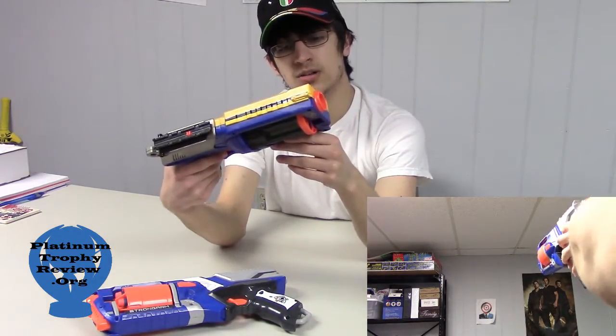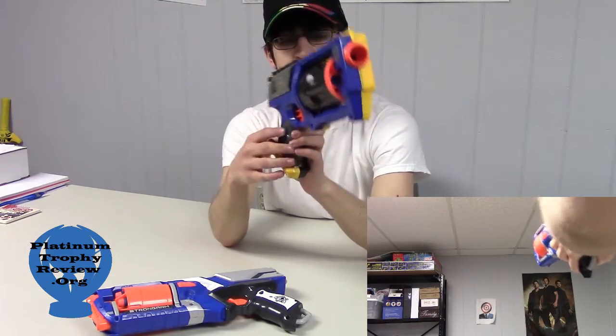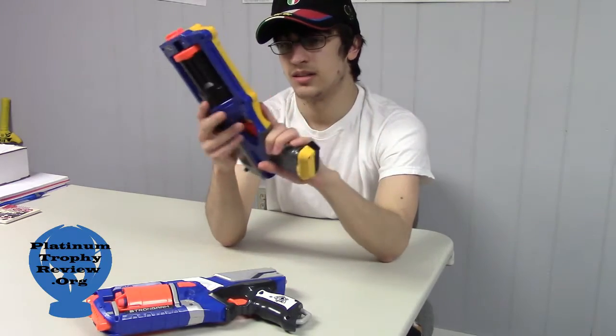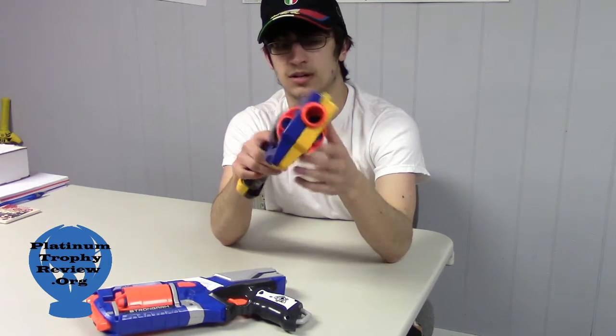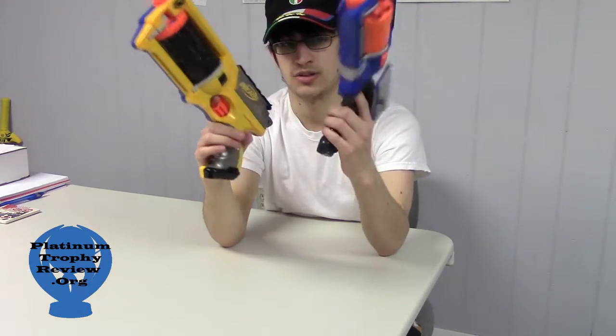The thing with the Strongarm is that they've made several versions of this, and I have one of them right here. This one's called the Rev 6. This is one of the earlier versions of it, and as you can see, I had some fun with it — I gave it two colors when I took it apart. This is the older version, same basic design: you push the button on the side and the barrel comes out, and you pull back and that fires the bullet. But this one is actually heavier and doesn't shoot as far as this one does.